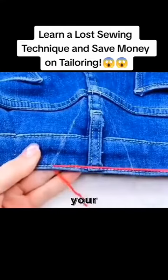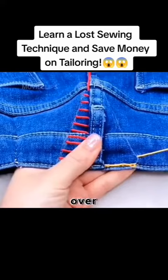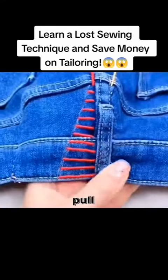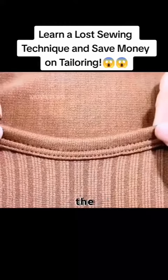Did you lose weight and the waist of your pants got big? I'll teach you how to sew without leaving marks. Pass the needle under and then over, repeat like this and pull hard at the end. The waist will be adjusted.